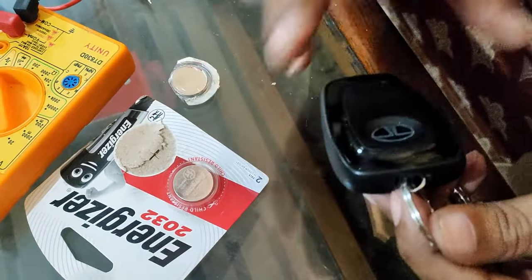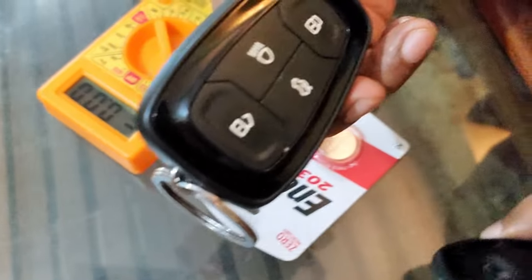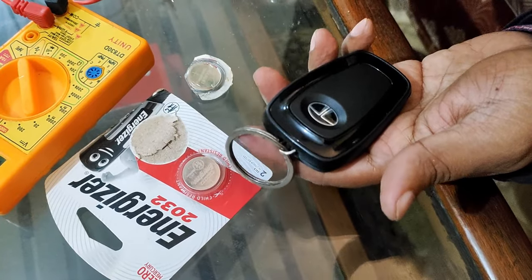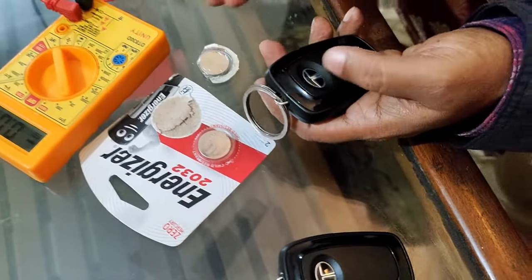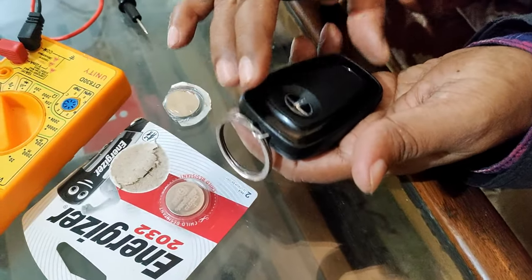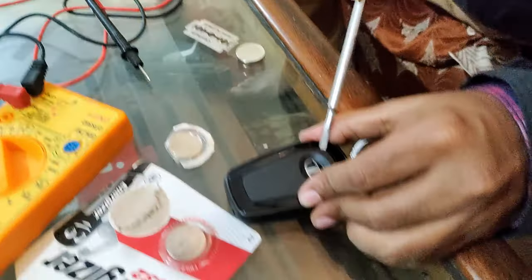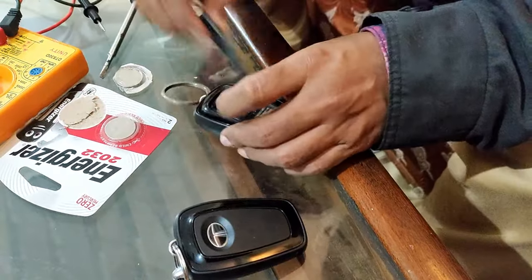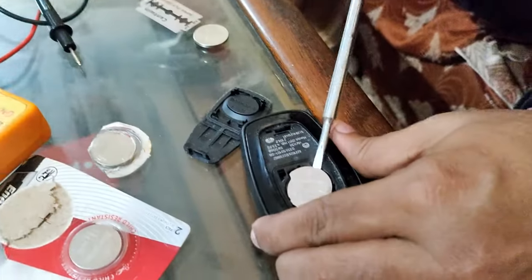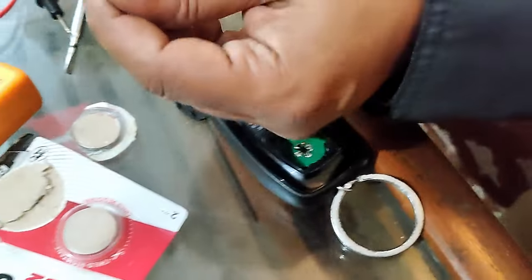Now remember, when you are using these remotes, use them simultaneously - that is a good practice and your batteries will last longer. What I follow: I use one remote for seven days and alternatively use the other remote for another seven days. So don't keep your remotes unused for a long time.